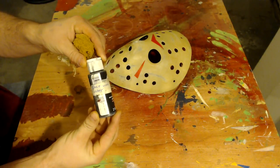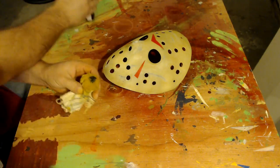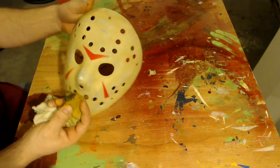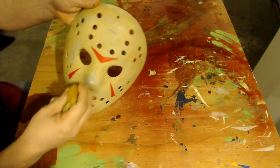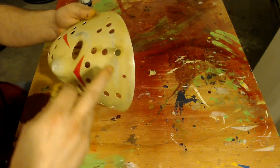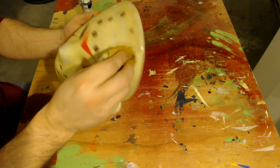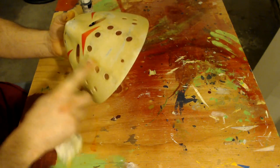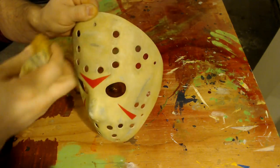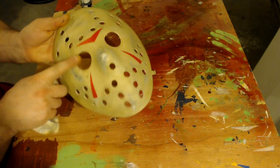Now I'm going to take some really diluted black paint and apply it to some parts of the mask. I'm going to continue to use the old rag that already has yellow and brown paint on it. Looking at the photo, I'm just going to apply the dark color to some of the areas — mainly around the eyes and the holes of the mask. This is going to make the mask look kind of old and aged, which is what we're looking for. I'm also going to apply the dark paint to some of the damage to bring it out and emphasize it, making it really noticeable.